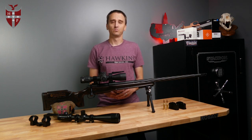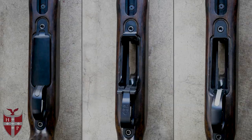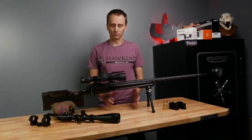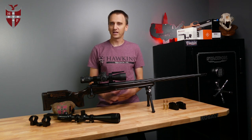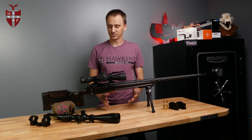Another cool feature is both the long action and the short action Hunter DBMs are in the M5 inlet pattern. So when you're ordering your stock, just get that Hawkins M5 inlet and you're good to go. You can do that with Manners, Macmillan, AG Composites, all the great stock companies. Just make sure to get that Hawkins M5 inlet and you're all set.